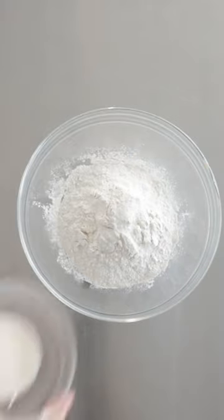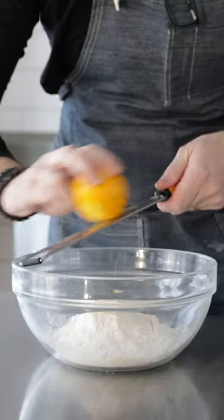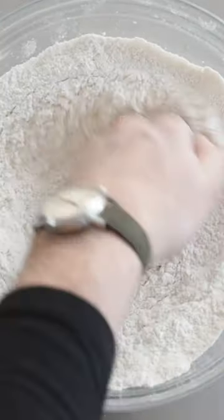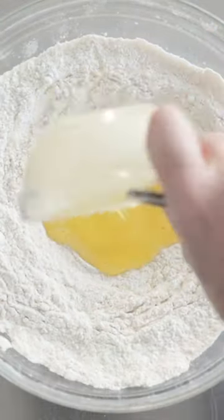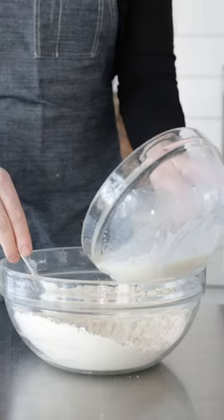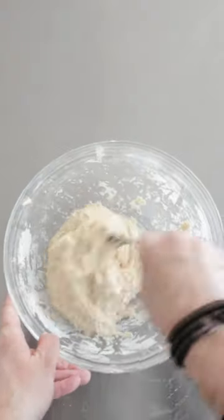In a separate bowl with flour, add in some salt, some sugar, and zest in one half lemon. Mix this together until combined. Form a well, then add in a few whisked eggs. Mix that together as best you can to combine, then grab our wet ingredients, pour it right in there, and mix it until it is combined and sticky.